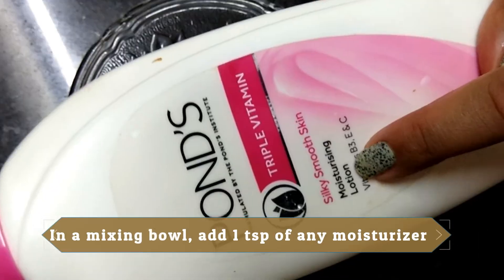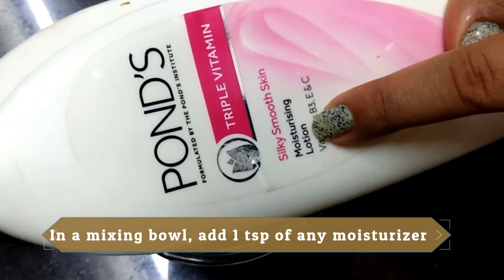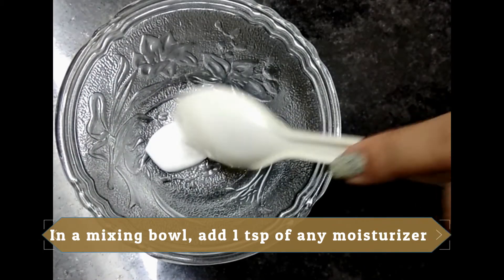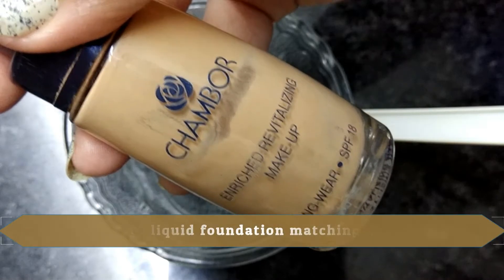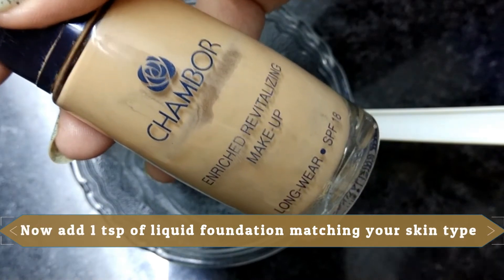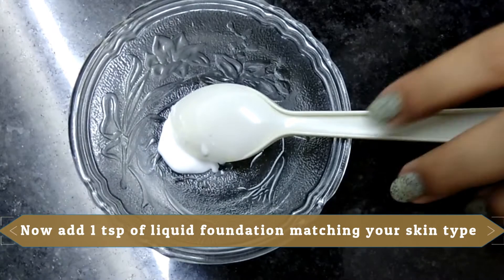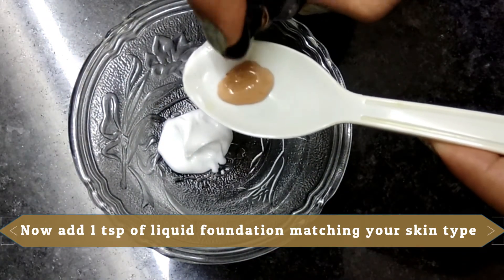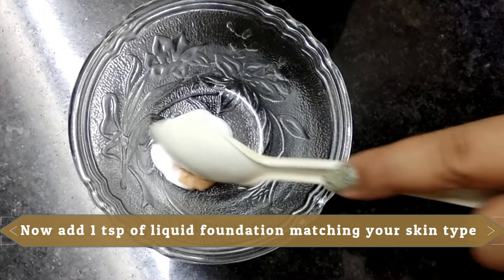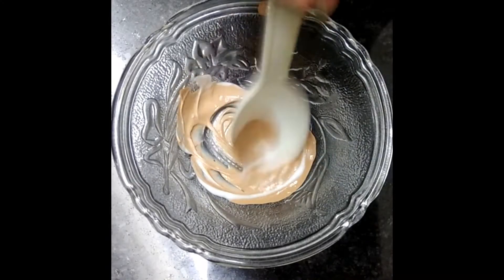I've taken a mixing bowl, and I'll be adding some moisturizing lotion — you can take any moisturizing lotion, here I've taken Ponds — approximately one teaspoon of it. Along with it, I'll be adding liquid foundation of the same quantity, one teaspoon. It should match your skin tone, so I'm adding the one that matches my skin tone. Mix it well after adding it.